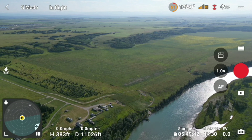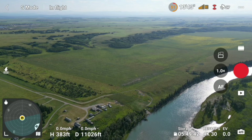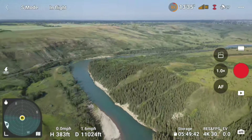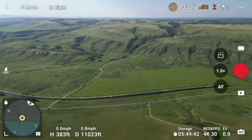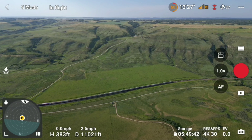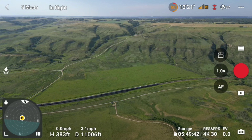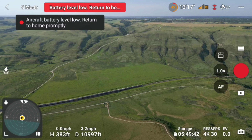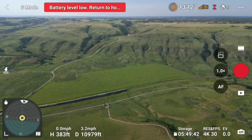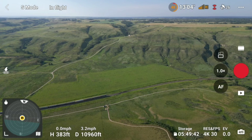That's about half battery. We're going to call that a success — 11,000 feet, since last time we reached 9,800 feet. I've got the Fly More kit on back order, so when that comes in we'll do this again with the upgraded battery life and see if we can get even farther.